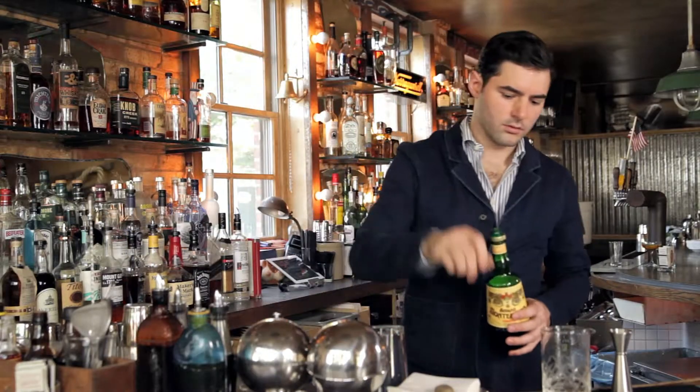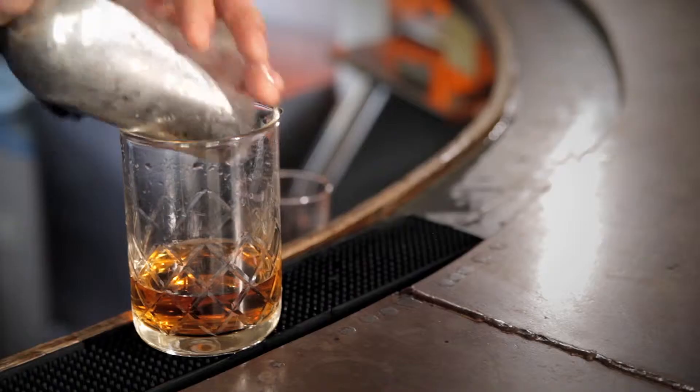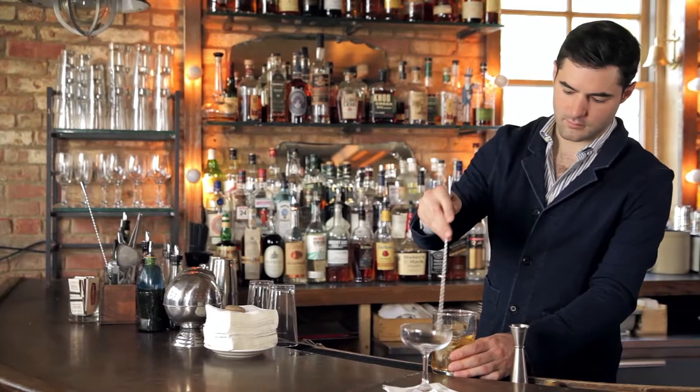An Alaska cocktail is two parts gin, one part yellow chartreuse with a dash of orange bitters. We're going to substitute Amaro Montenegro for the chartreuse, cutting down on some of the sweetness that can make this cocktail a little bit cloying sometimes, and hopefully make a perfect Alaska cocktail.